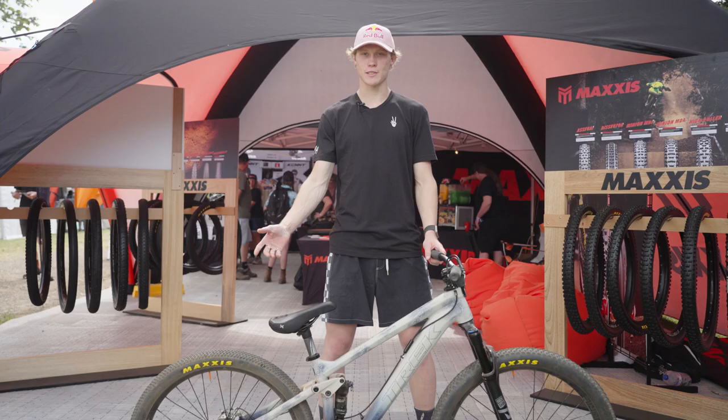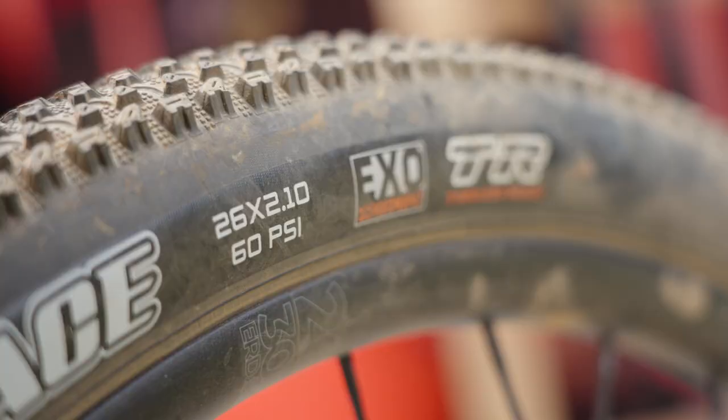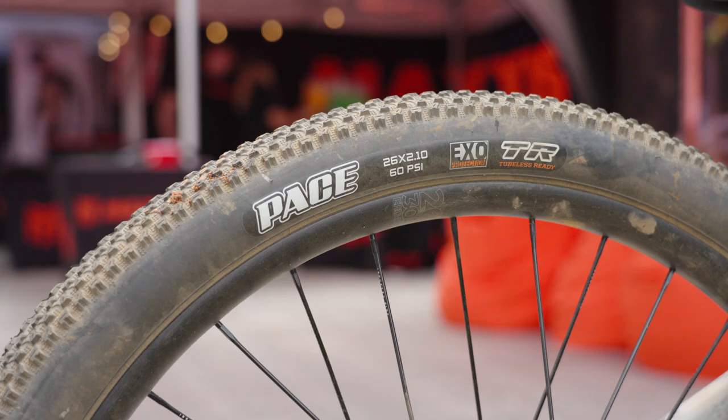Basically every slope bike I've had for the past four years I'm running a 2.2 Icon in the front and a 2.1 Pace tire in the rear. I find this to be the ultimate setup for me.